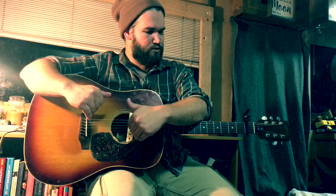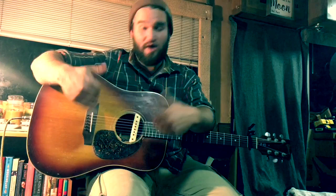I figured what I could do for you is play you a live song on this guitar so you can kind of hear how it sounds, and the song I'm going to be playing is called Closer. Here goes.